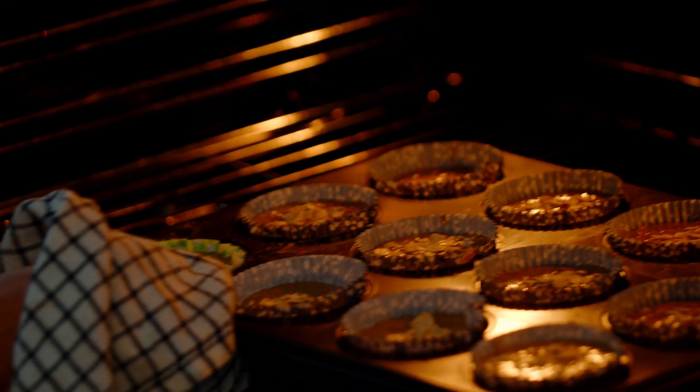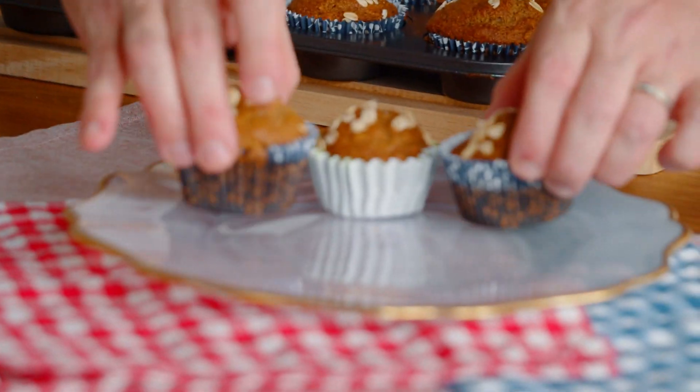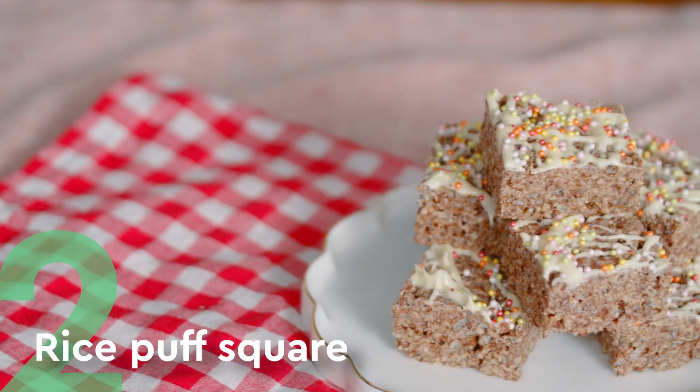We're going to be baking this in a preheated oven. Our muffins are cooked and they look absolutely beautiful. We're going to plate them up — our beautiful banana oat muffin.